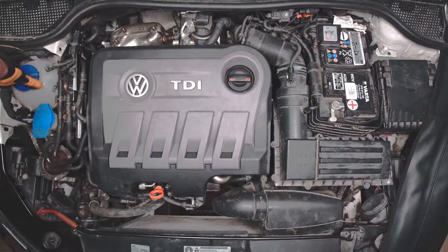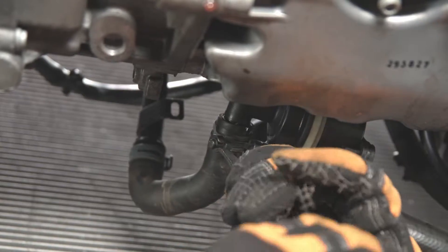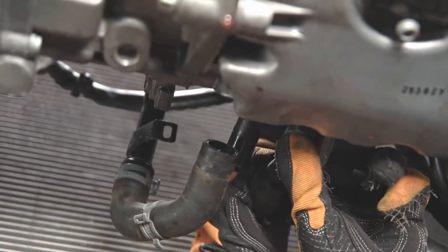When the engine is cold, unscrew the cap from the expansion tank. Using the dedicated tools, move the hose clamps around the hoses. Put the workshop recovery tray and drain the coolant.